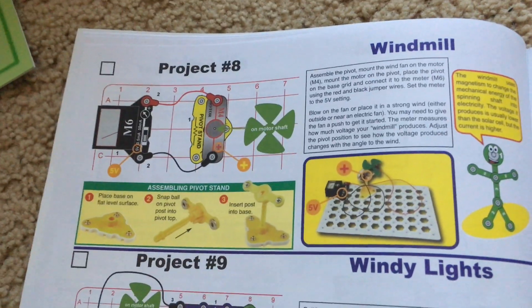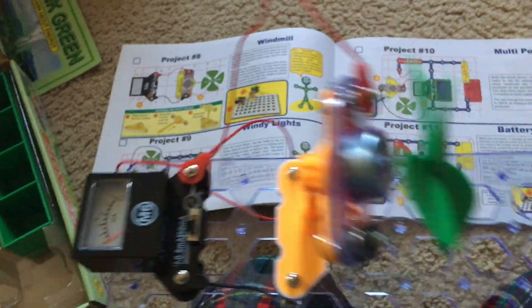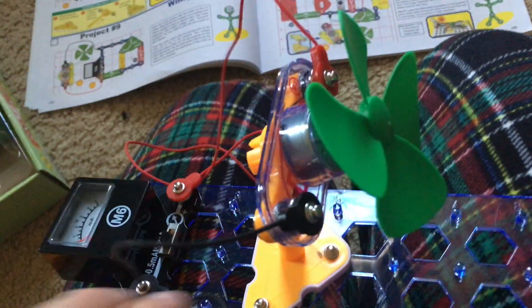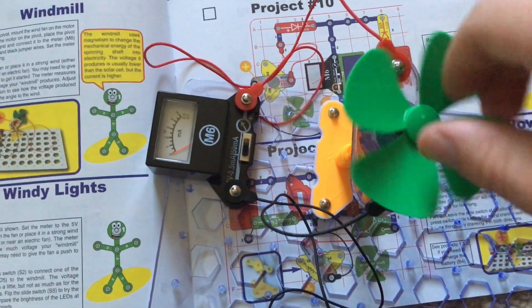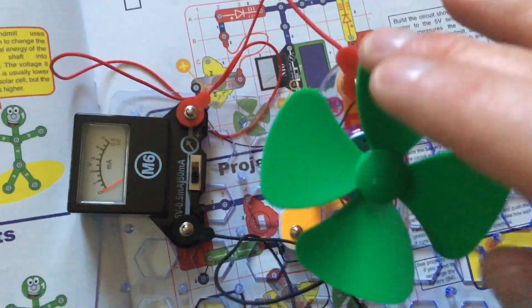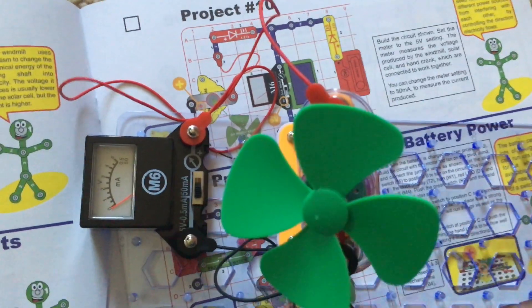Project 8: Windmill. This circuit is pretty simple — we just need the voltage meter and the motor mounted on the pivot stand with the fan. We will adjust the motor so that it's in a horizontal and upright position, and the meter will be on the 5 volt setting, the very left setting. We will either blow on or spin the motor — it will be easier to spin the motor. Watch the voltage.